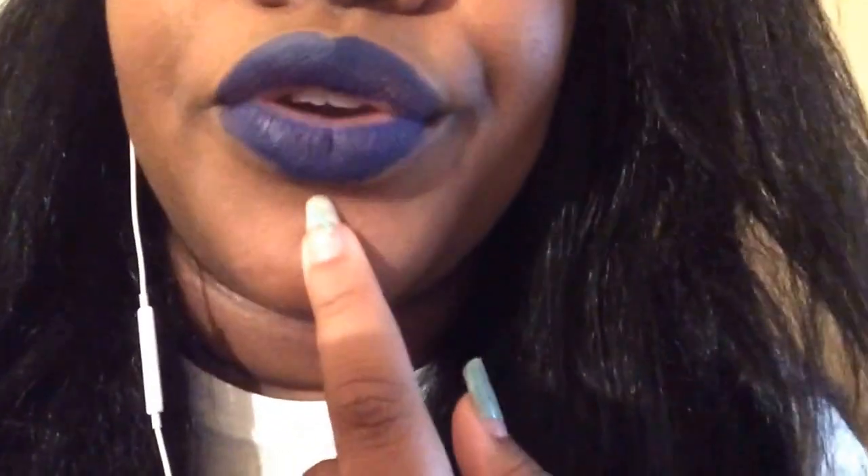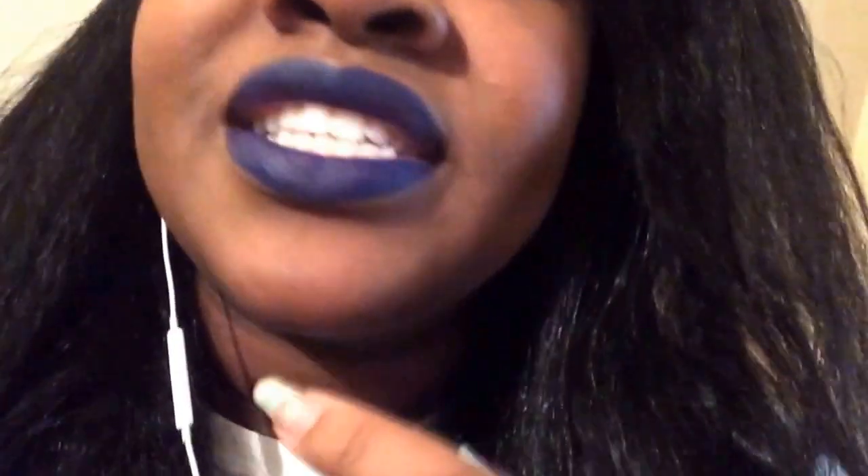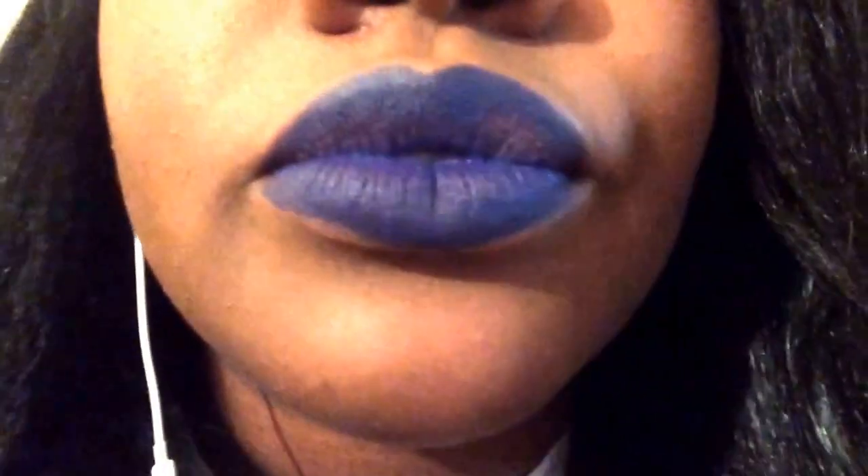I'm a hot mess. But so far now I've had it on for about four or five hours, and it's starting to feather just a little bit right around here. But it's nothing that a little blotting of the lips can't fix. This is what it looks like — it's just a little bit over here that's missing, but from afar you can't really tell.